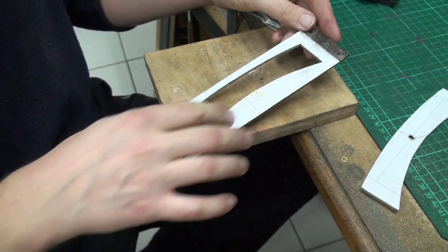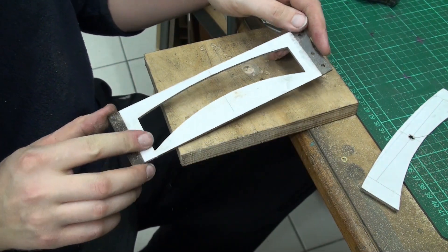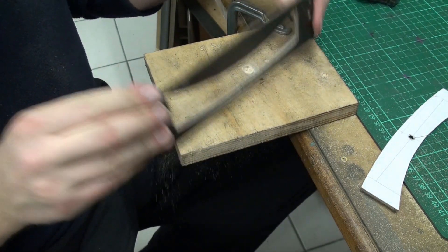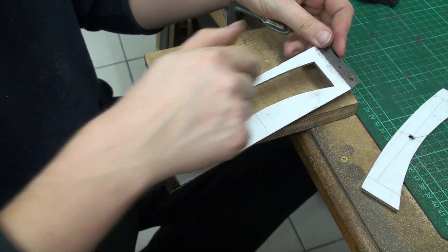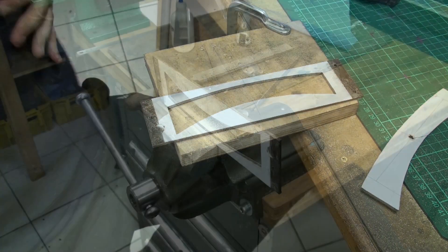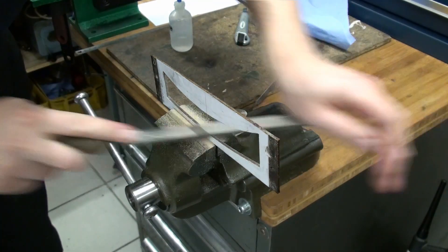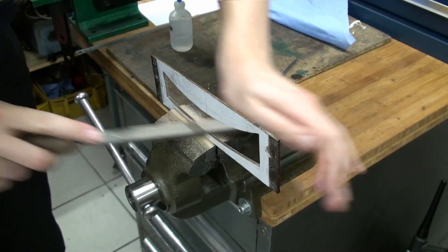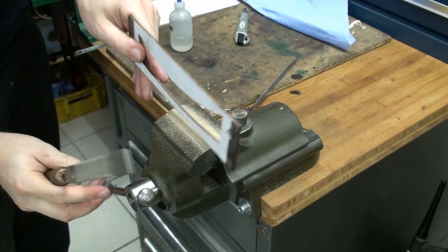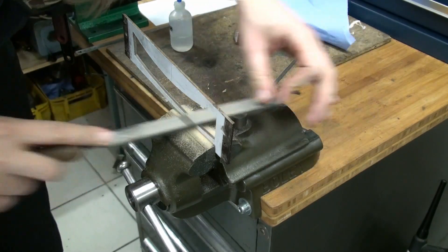There we are, and this is the template we will use to machine the teeth in the jaw blanks. I just jigsawed it out of 3mm phenolic. Right now I am hand finishing the template so I get a smooth finish when I run the stylus of the pentagraph over it.